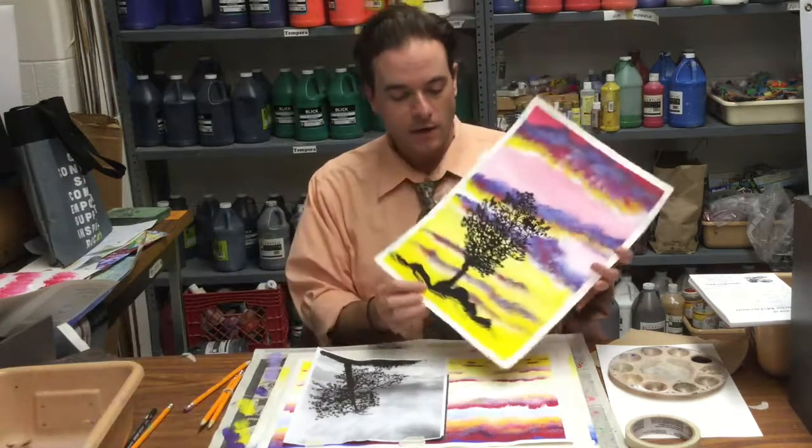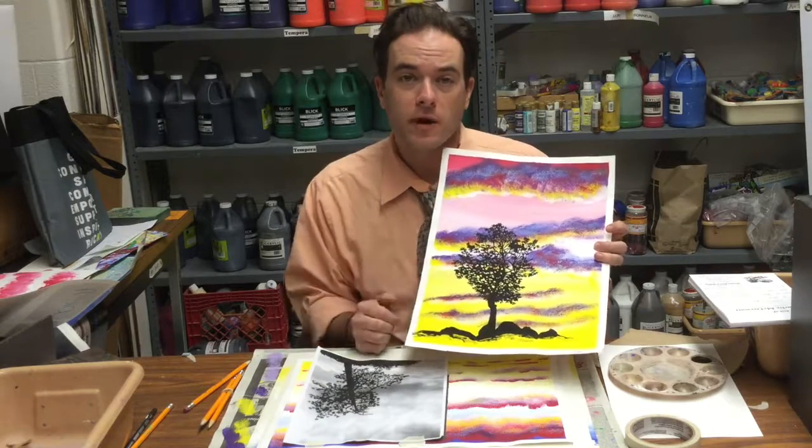All right, so now we should be ready for the final step of the painting: adding our black silhouette on top of our other layers.